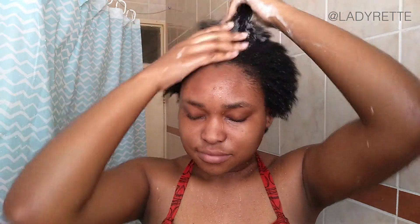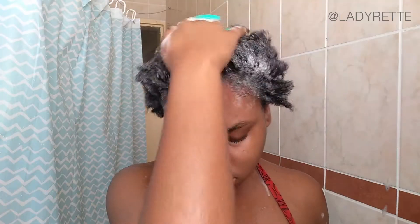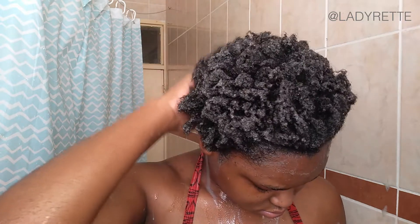I use a generous amount, giving equal attention to my hair and scalp. I got the shower brush from the Skim — it's very soft and flexible. This step is very important to remove any dirt from my scalp.